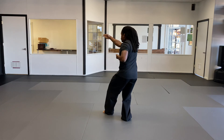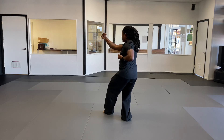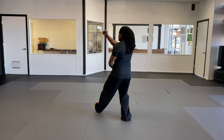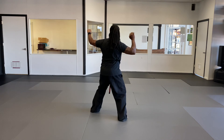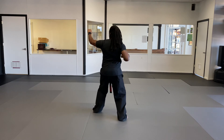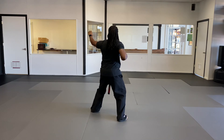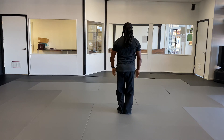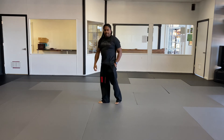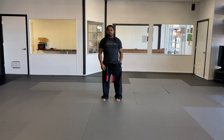Bring that left foot over, now I'm going to the front 45. Right hand does an inward block — step out, extended outward block. Right hand is gonna do a half fist strike — strike in and back, and coming up here. And we're back. Practice that, and we'll get to the next one in just a little bit.